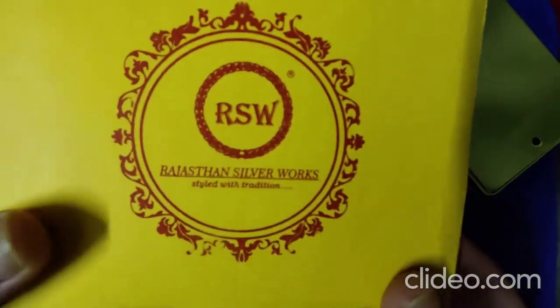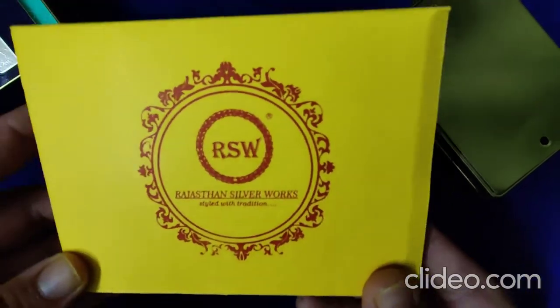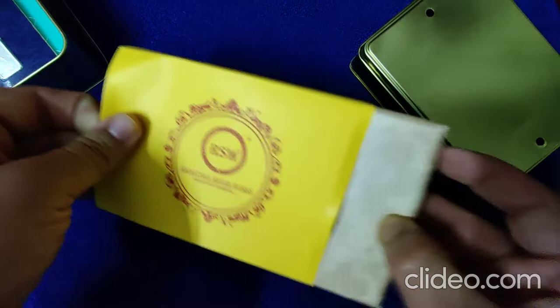So this is Rajasthan Silver Works. I hope you have seen this before on my channel or on Indian Bullioner. It's a tiny bucket — very small, like in old times, like the boxes that are there.